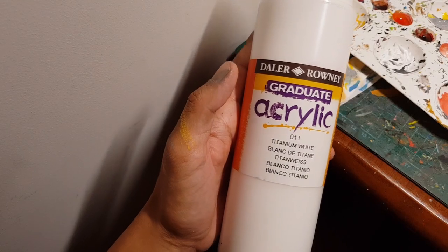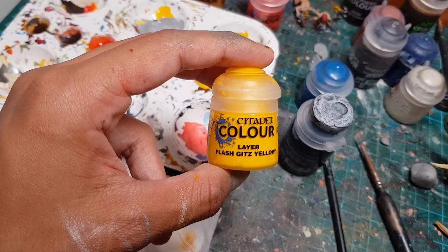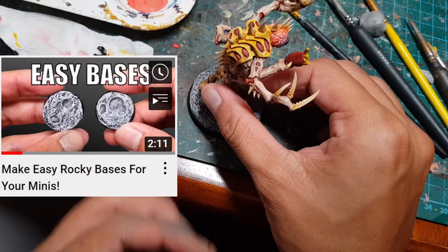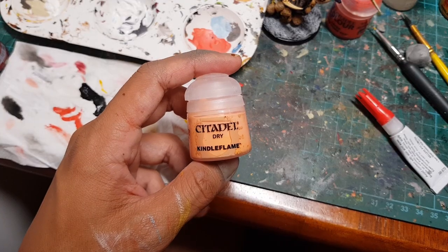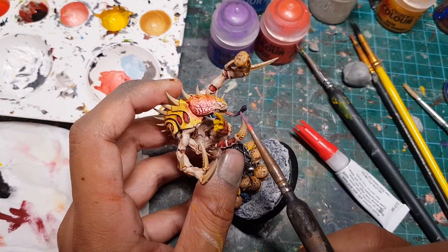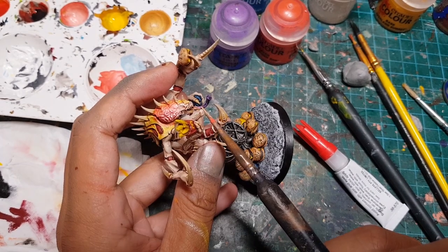I mixed white and black paint into a light grey and dry brushed it onto the rocks, then did another round of dry brushing with just white paint. Then I used bright yellow to paint a beautiful McDonald's logo onto the box of fries, and attached the patriarch to one of my easy rocky bases. I also forgot to highlight the tongue, so I highlighted it with light pink and used light purple to highlight the purple tip, using stippling to blend those highlights.